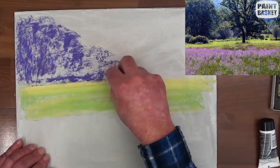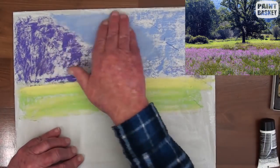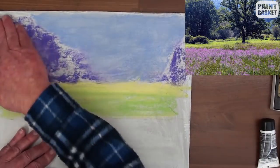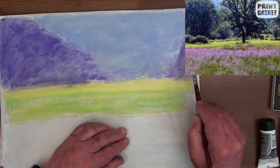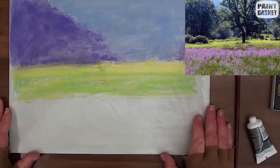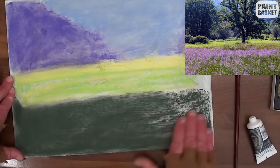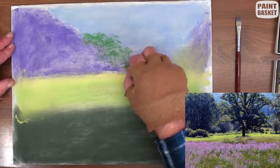With some purple, block in the tree mass and the sky with light blue. Now with the fingers, blend the sky, then blend the trees on the left and on the right. These are just underpaintings. Block in the foreground with a dark green grey, and with the medium green block in the distant trees and the sunshine.